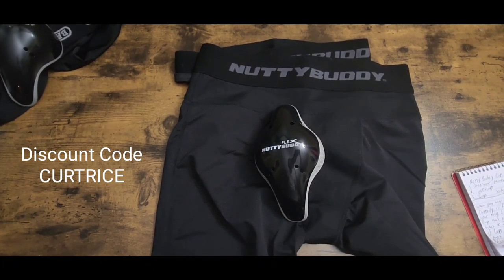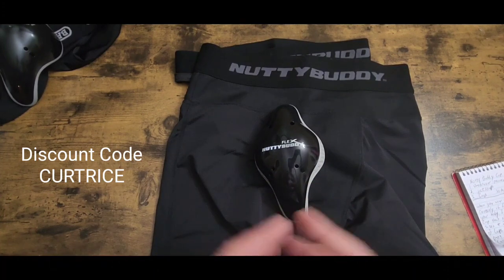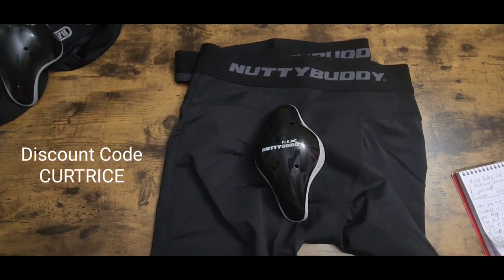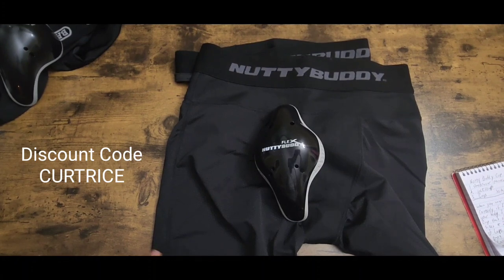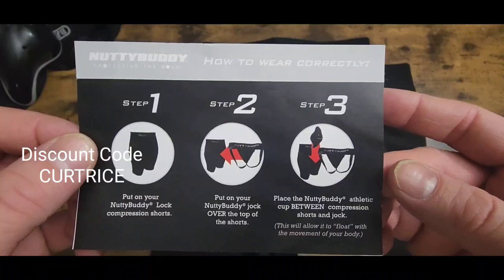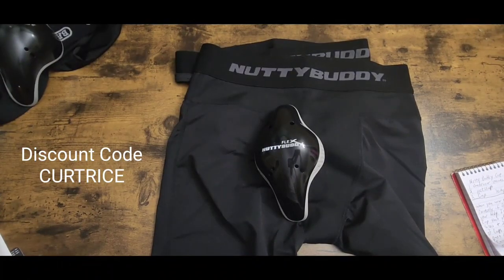If anybody has any questions about this product please leave a comment down below. I will be doing a cup test very soon — within the next week or two, maybe a little longer with the holidays and birthdays coming up. I'll also be doing a video on how to wear and put it on properly. This is Kurt Rice at Kurt Rice Baseball — y'all have a blessed day.